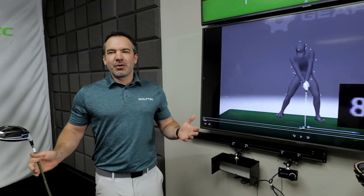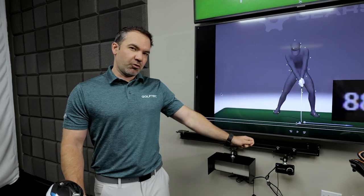In every interview Bryson DeChambeau does right now he's talking about how he's hitting the ball farther. The main reason he attributes to that is trying to swing faster but on the downswing pulling his arms down quicker.